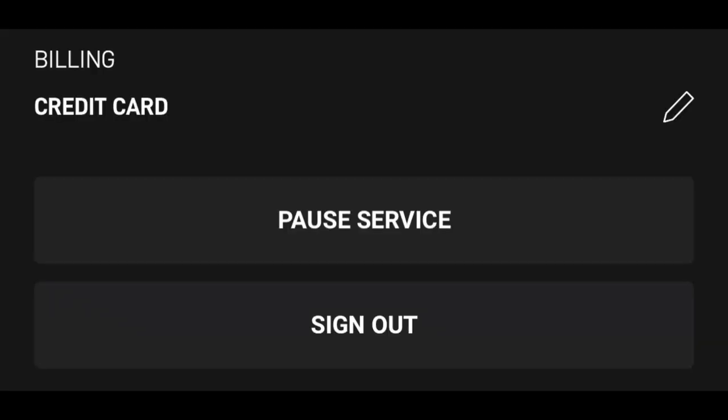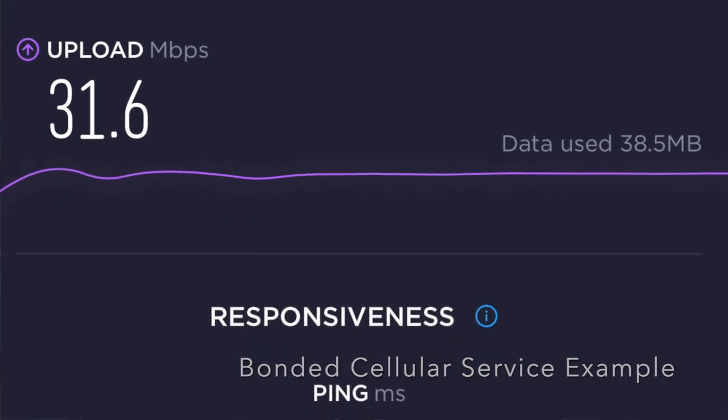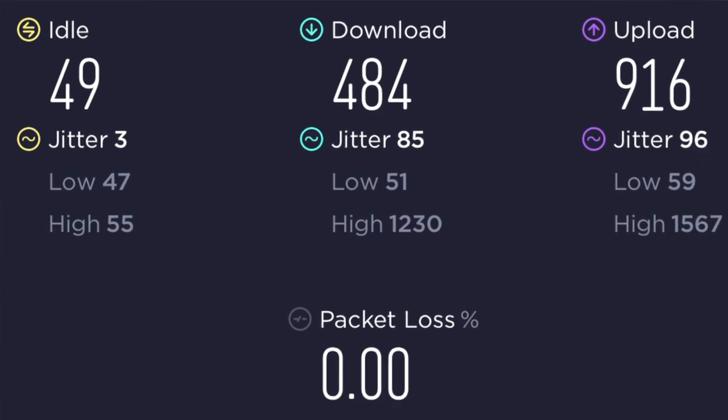In practice, we pause the two Starlink services when we're in areas with really good cell coverage, since it's cheaper monthly to use WAN bonding with those plans for solid performance and no perceivable dropouts while working from the boat. When we get out of cell coverage, we reactivate both Starlinks to continue working as we cruise — areas that used to be off limits to us unless we were willing to take time off.